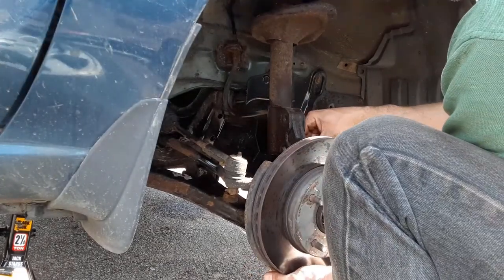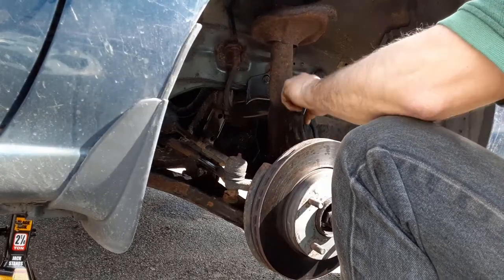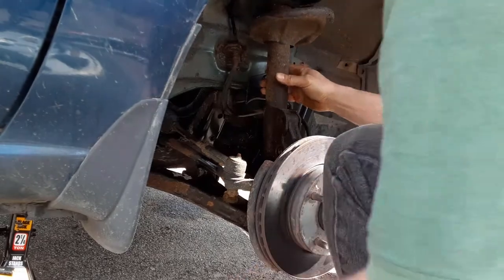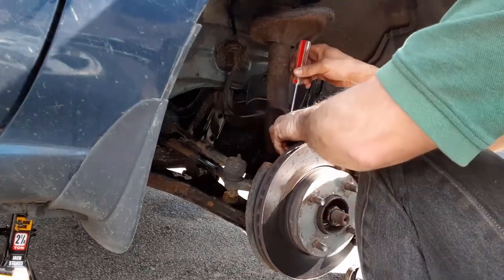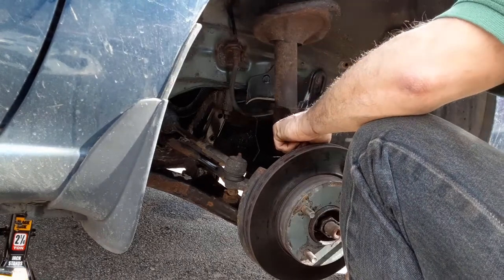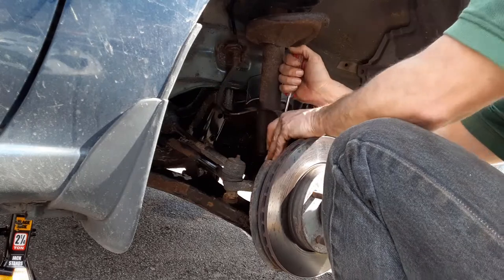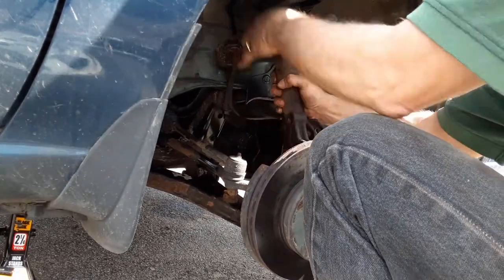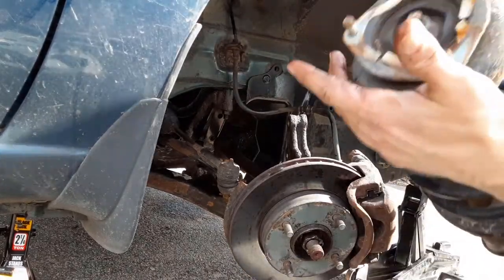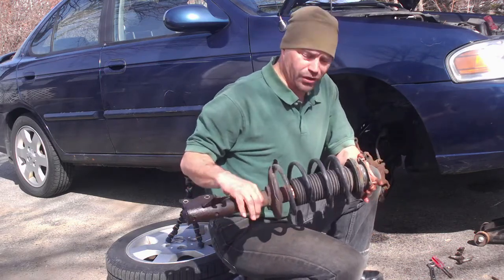We're going to take the bottom one out, we're going to support the bottom of the vehicle, pull that out, and we should just be able to pull this right off. We're going to go ahead and take these two bolts out. There we go, we've got it disconnected. I'm just going to move that out of the way and work it out. So now we've got the whole strut removed — we're going to go ahead and disassemble this.